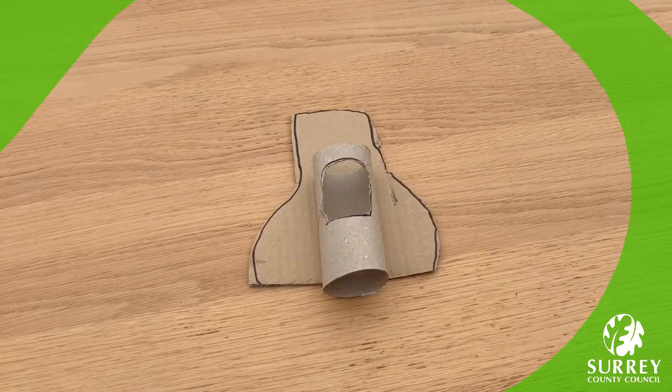Wonderful work everyone, well done. I really hope you're all enjoying this activity. I wonder what your space shuttle craft looks like at the moment — I'm sure it looks fabulous. We're almost finished. Here comes the fun part, let's get painting! I love painting. Make sure you take a photo of your space shuttle craft after you paint yours and post it in the comments below so that I can see what yours looks like.